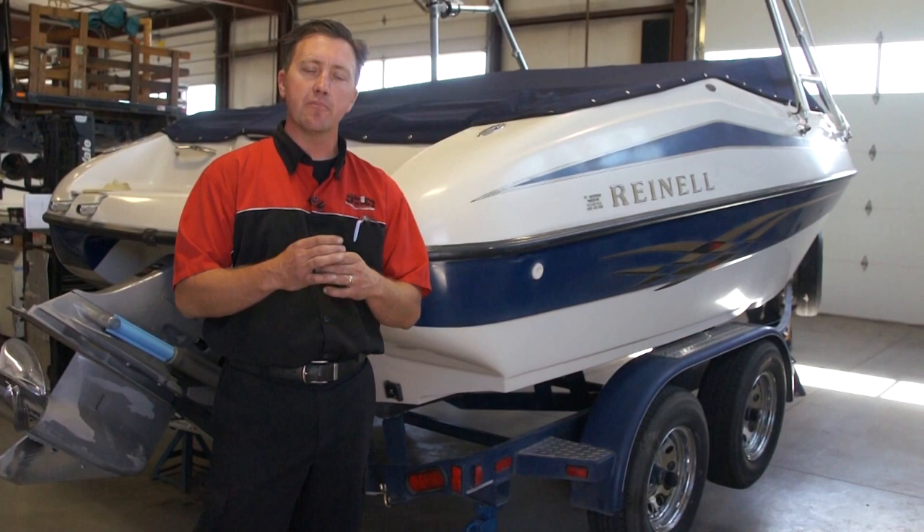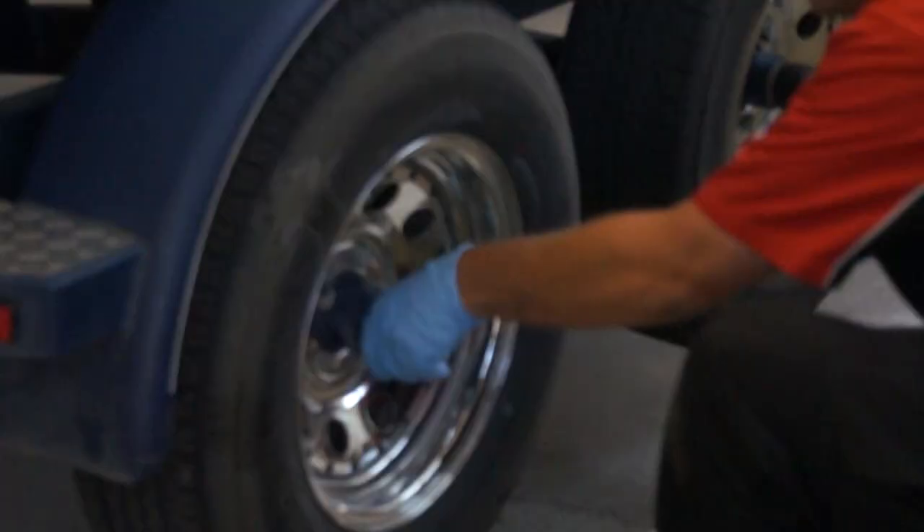A lot of people like to use the bearing buddies and service their wheel bearings by just packing them full of grease. What the dealer recommends is once a year or every six to seven thousand miles to go ahead and remove the hubs, take the bearings out of the hubs, clean them, inspect the rollers, inspect the races, and adjust the brakes. We go ahead and repack the wheel bearings with new disc brake approved high temperature wheel bearing grease, and that's what we're going to be doing today on this boat.